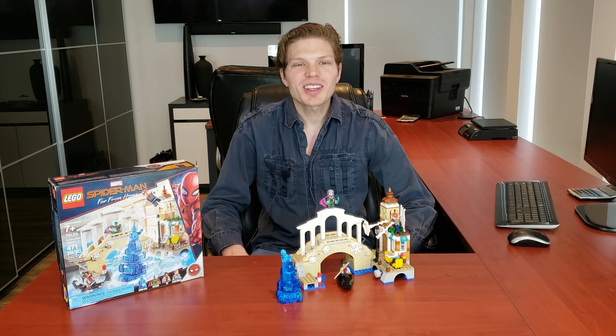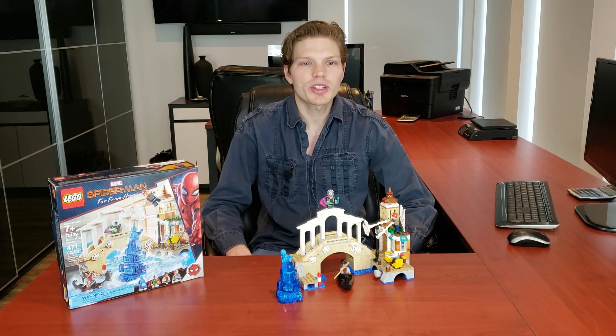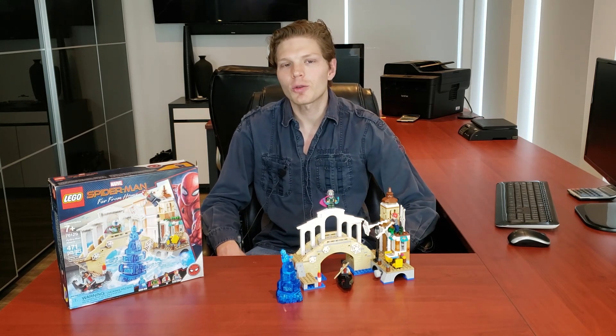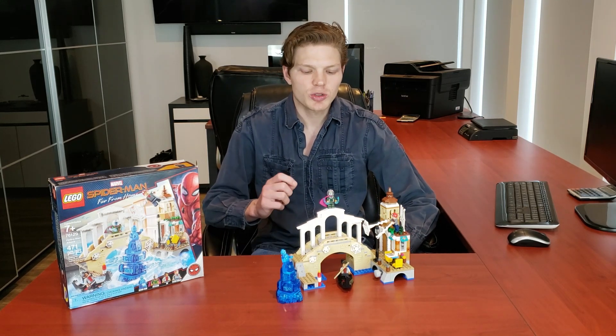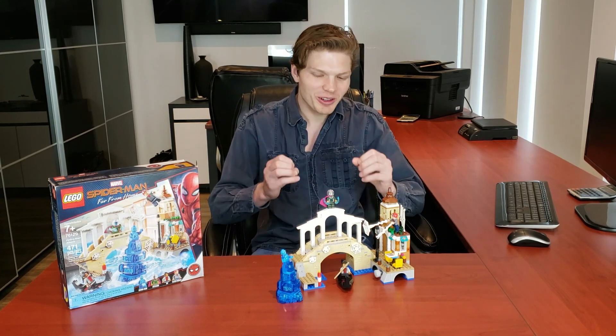What's going on Legomaniacs, it's Ty the Lego Guy here, and today we're taking a look at the Spider-Man Far From Home Hydro Man Attack, that's set 76129. It had 471 pieces, four minifigs, retailed for $40 US, and it came out in 2019.